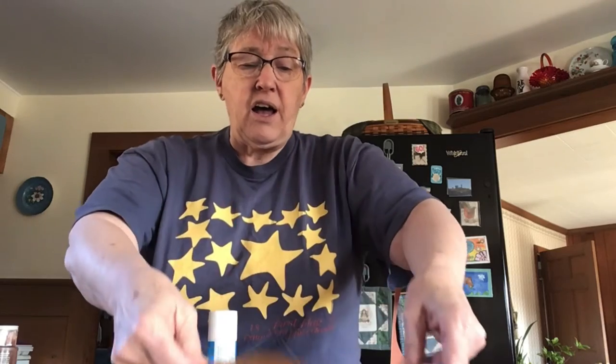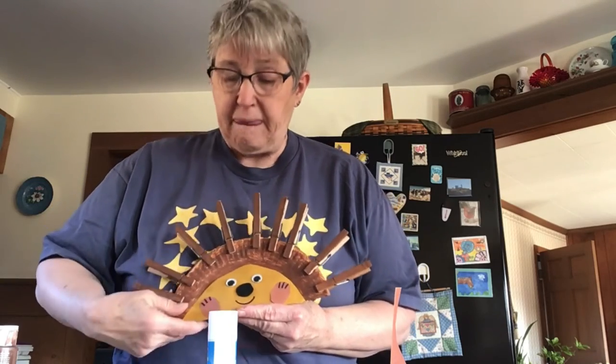Glue that on, then take some wiggly eyes and glue on your wiggly eyes. For your nose, you can use fun foam and cut a small circle, or you can use your marker and color a small circle on some white paper. Or, if you have black construction paper, you can use a small circle of that. Or, if you have some pom-poms, you can always stick that on as your nose.